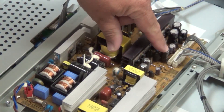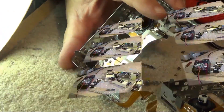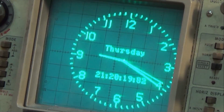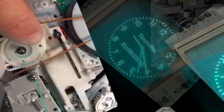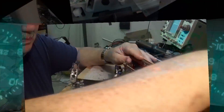Got an Akai GX365 brought in just to have the levels checked and set. This is one that I had about a year or so ago in for some repair work, and they just want it double-checked and the record levels calibrated on it. The record levels are a little bit low when they make their recording, so we're going to hook it up to the tone generator and calibrate everything according to the manual.